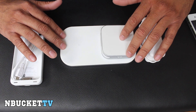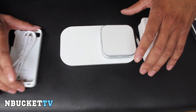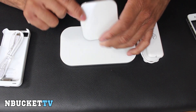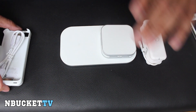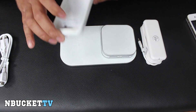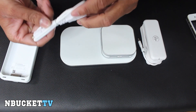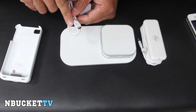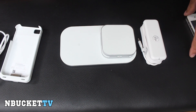I took the Duracell PowerMAT 24-hour power system out of the box and this is what comes in it. The first box is basically like the starter kit — you get the PowerMAT, the portable backup battery, and a power cord. The other box is the wireless case for the iPhone 4 and iPhone 4S. The case comes with a USB and mini-USB connector for charging. I'm going to plug this in and show you guys how it works.